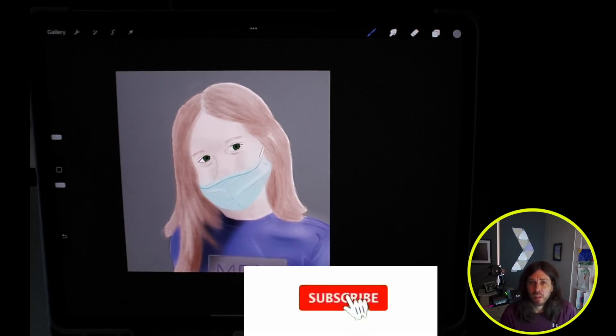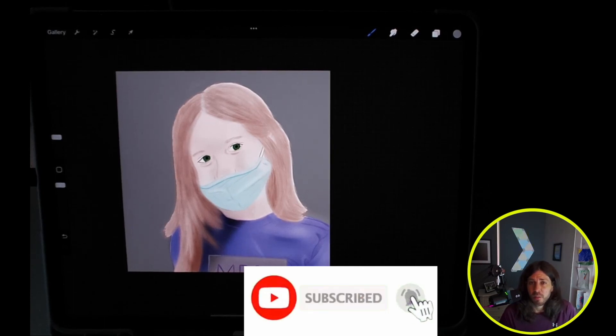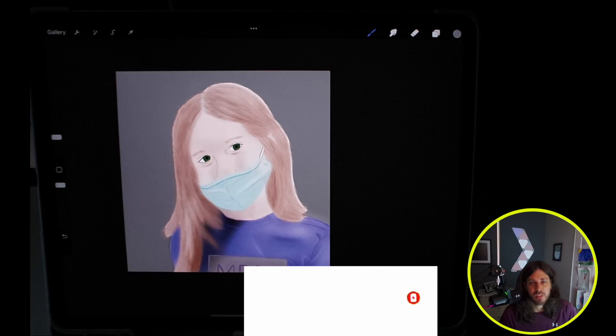I'm going to be working through more videos on color theory, so make sure you subscribe if you don't want to miss out. I can't wait to see you in the next video — see you next time!